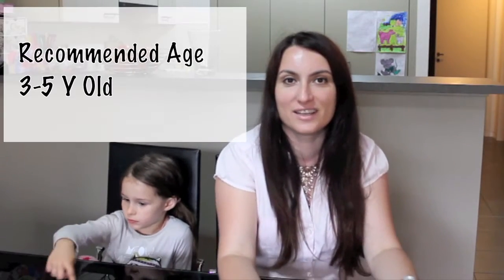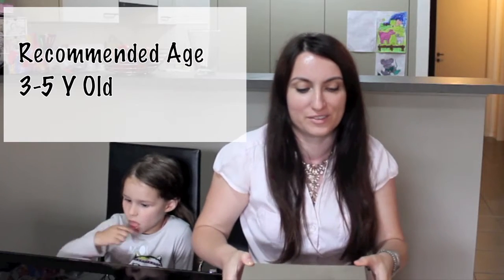Hello, this is Sarah. Today I'm here with Emilia and we're going to show you a science activity that we are doing recently. This activity is about recognizing different materials.